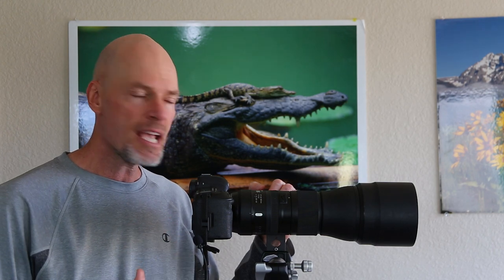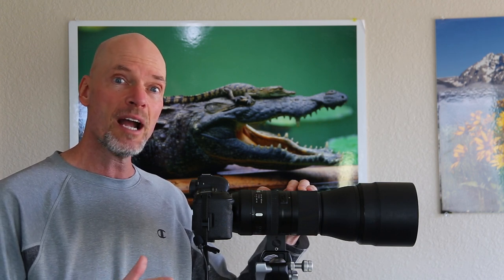Hey everybody, Don Mamoser here again. Today I'm going to talk about Tamron's 150-600mm f5.0-6.3 G2 lens. It's the second version of this lens that Tamron has made and I've had mine for a while now. I'm going to cover some of the features that I like, some of the things I don't like about it, and I'm also going to show the sharpness you can get out of this lens with several examples of wildlife situations where I got awesomely sharp shots.